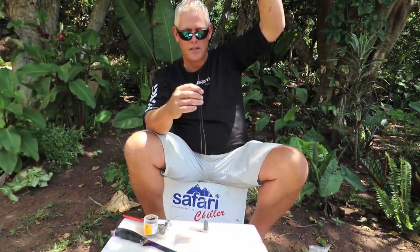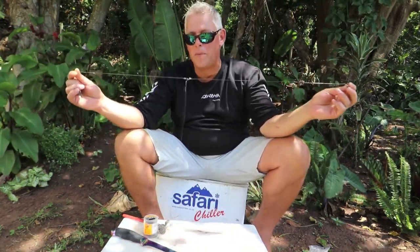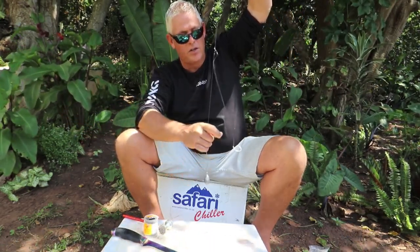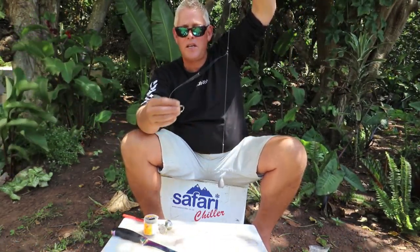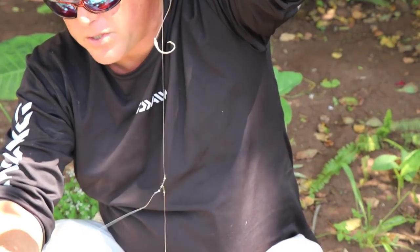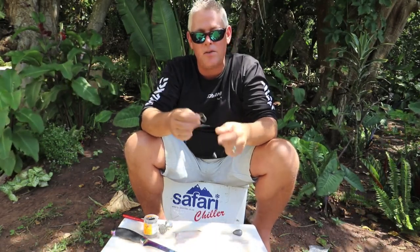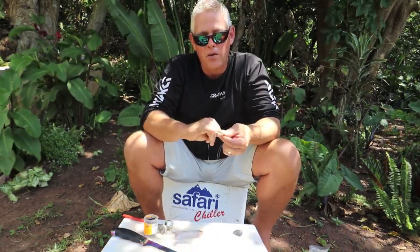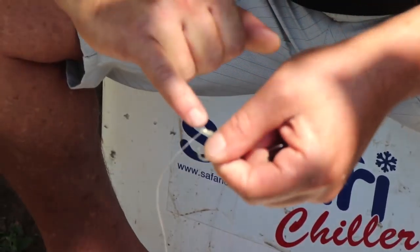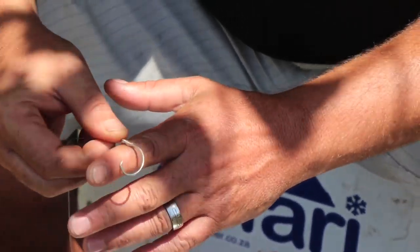I've used power combi swivels — that gives nice movement and prevents wrapping up — and then the circle hooks. You can use normal 2-0 Mustad ring soys if you want to fish J-hooks; it doesn't matter — both circle and J-hooks work very effectively. One thing to mention about circle hooks: when you snell your hook, the line must always come out to the front of the circle hook, otherwise it prevents hookups.